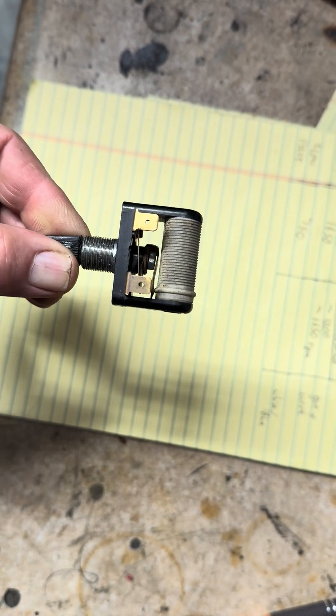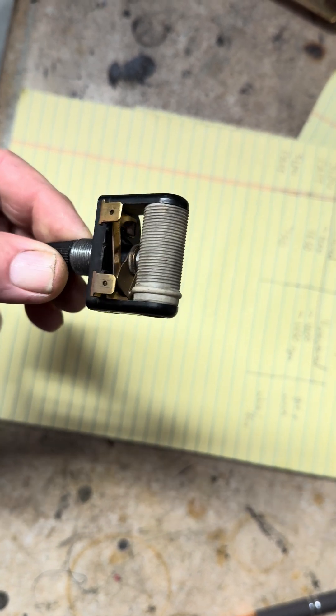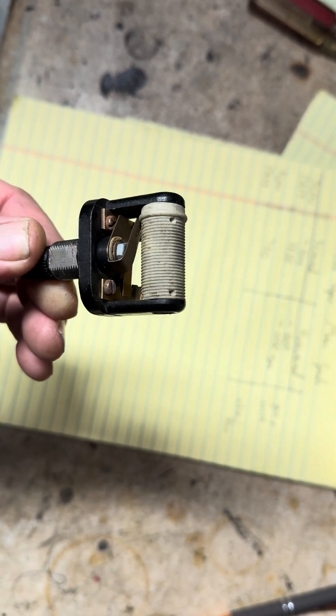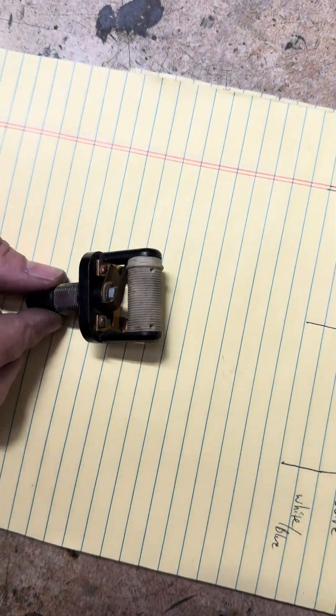The reason we're putting this together is because our customer has disassembled their variable speed rheostat, and it has kind of an interesting characteristic when it gets down to one end. I'm going to let Matt take over here and describe exactly how this operates.